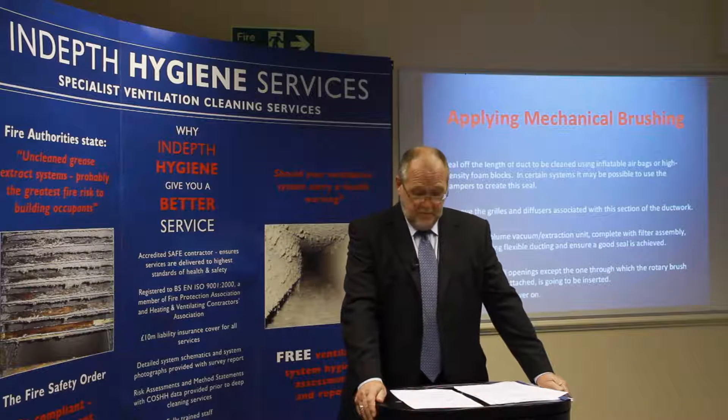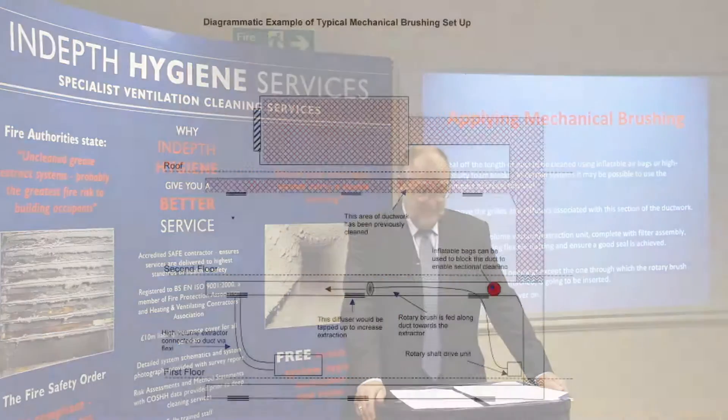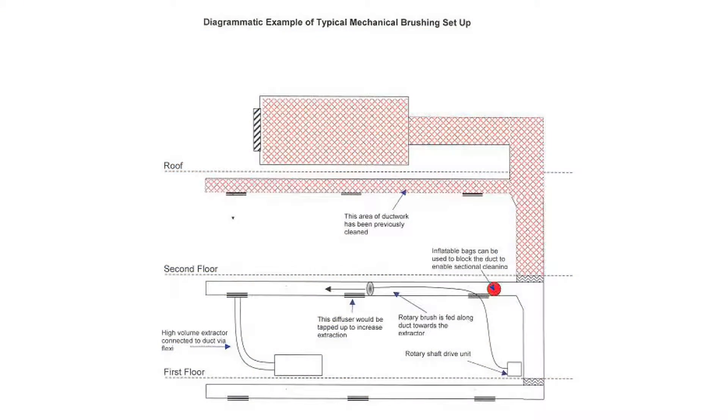Welcome to video 3, Applying Mechanical Brushing. My name is Alan Gregory, the Technical Manager for In-Depth Hygiene Services Limited. Here you will see a typical mechanical brushing set-up diagram.